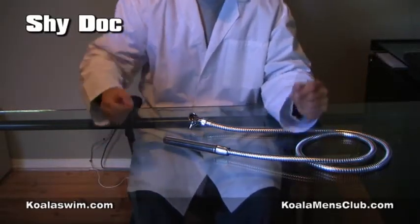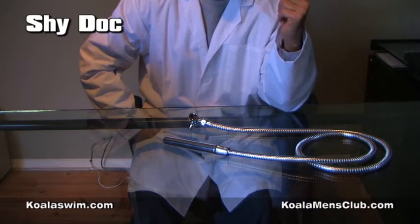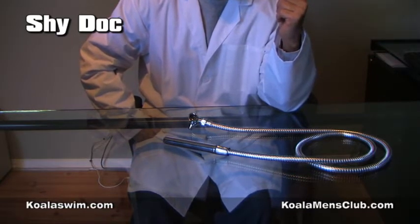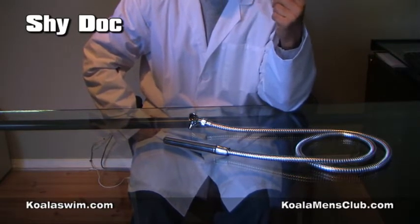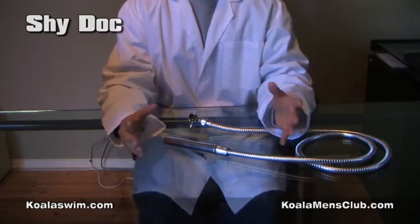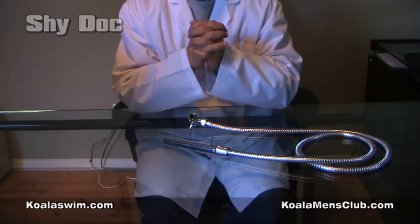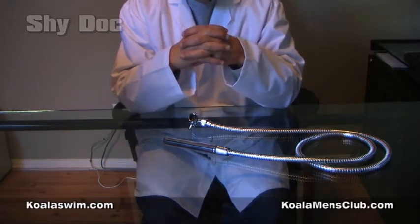Good morning. This is Michael D. I am a researcher of sexuality, all things erotic. I'm also known as the shy doc. Of course, you can't see my face, but that's because a lot of what I'm going to talk about is kind of edgy, and hopefully you'll find it interesting.